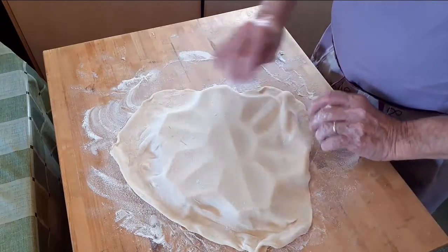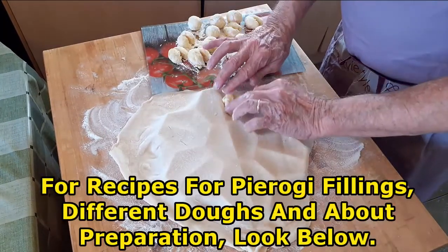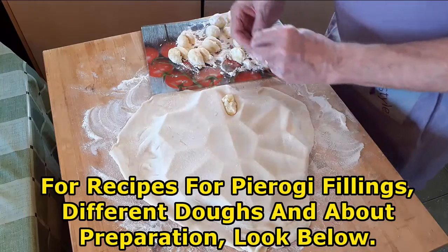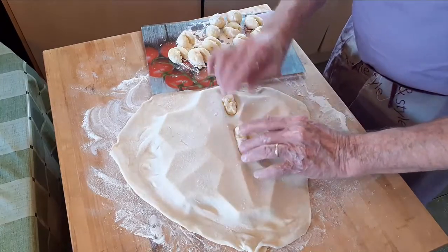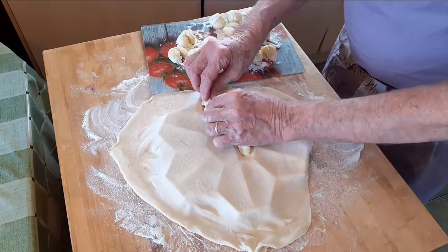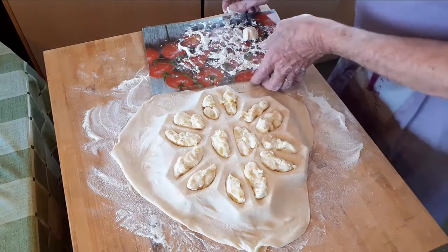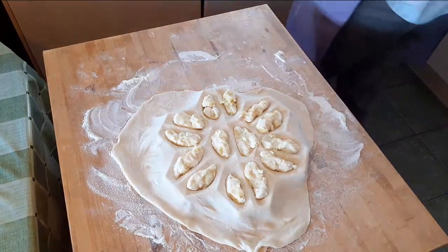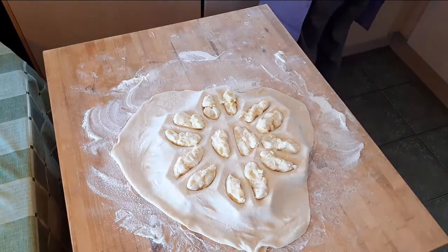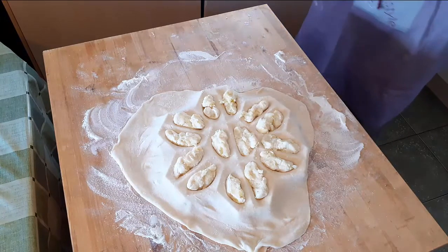The video about making Russian pierogi filling is below, along with a lot more information about making pierogi. Fill all the pockets — you can add the filling either by having pre-rolled pieces, as shown here, or you can use a teaspoon to measure and fill each pocket.